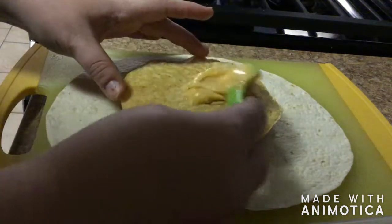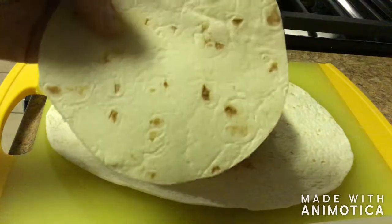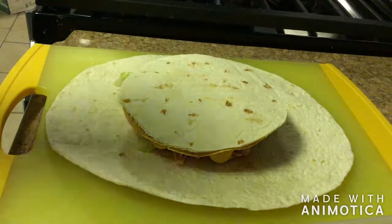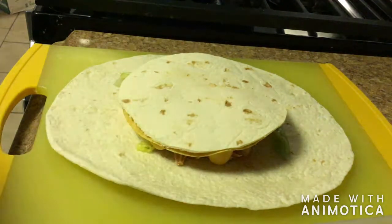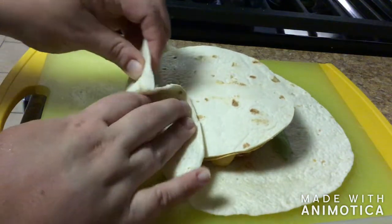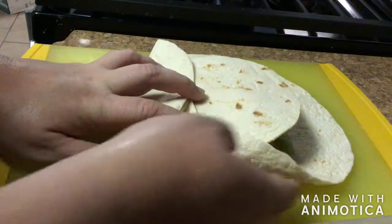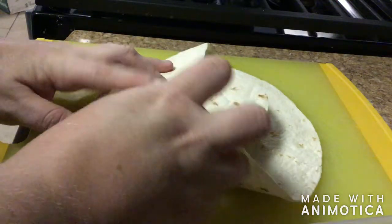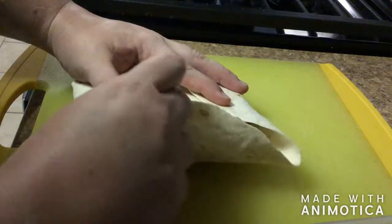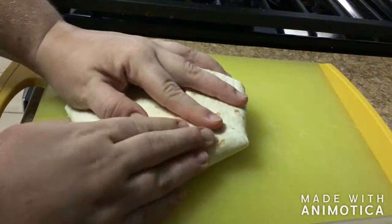For the top piece, add a little more cheese as glue, then place the small tortilla cap we cut earlier on top — that helps seal it so when it cooks it looks like one tortilla. It may not always be perfect, but just tuck the edges, bring up the excess, and fold and pinch around the whole wrap — fold and pinch, fold and pinch — until it's fully sealed.